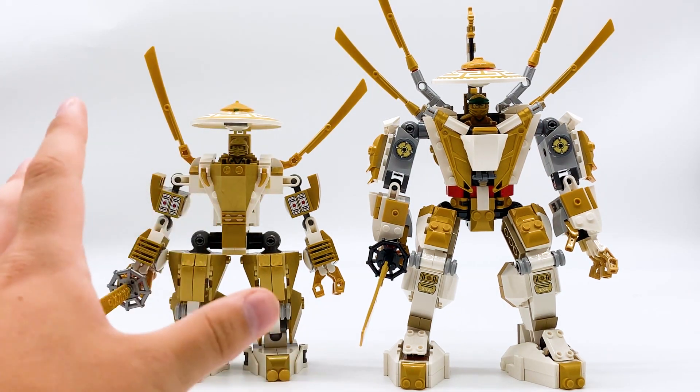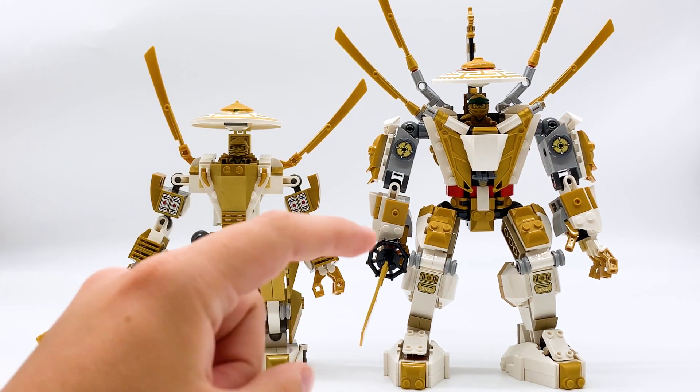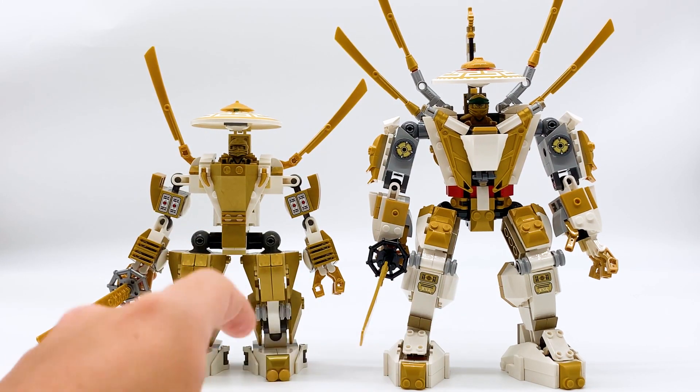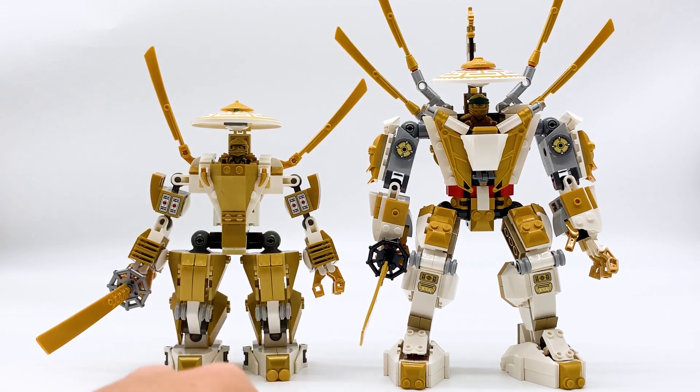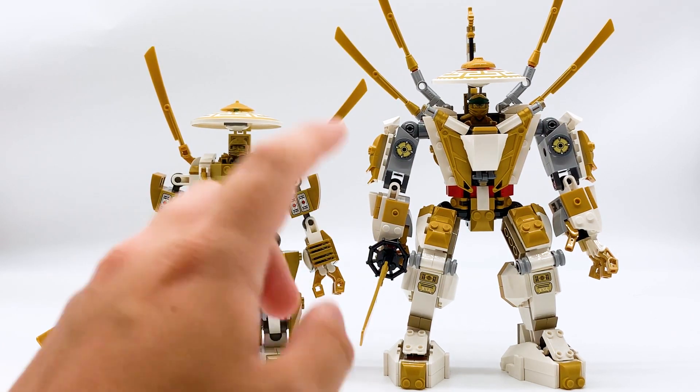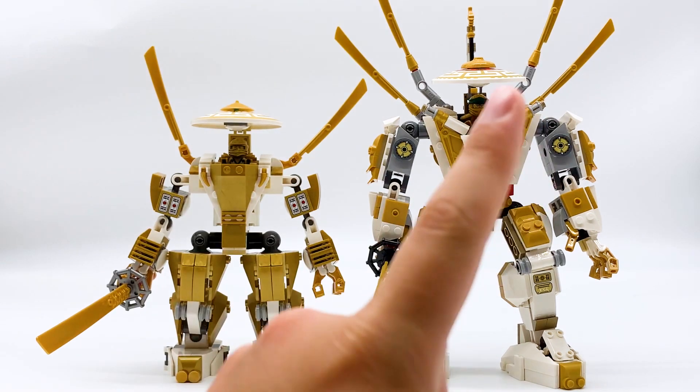I'm only going to be taking a look at the mechs in this video because those are the ones that are directly comparable, and I'm not going to be taking a look at the minifigures or the other builds in these sets. But I do have full reviews of both of these sets on my channel already, so if you want to go check them out, I'll link them in the description below. Additionally, if you want to see me compare Legacy vs. Original minifigures, I've already done that too, which I'll put a card in the top right corner for.